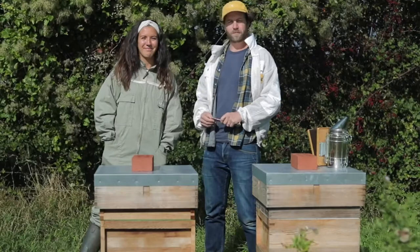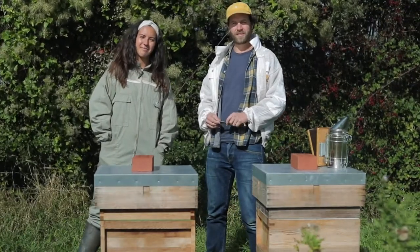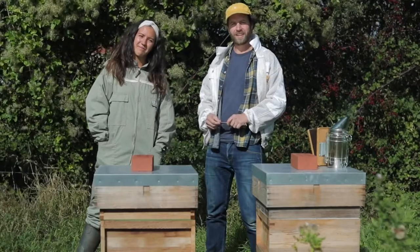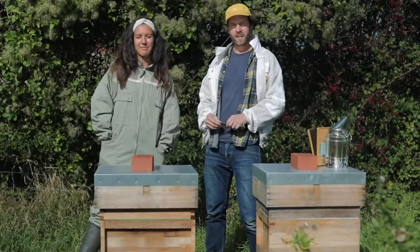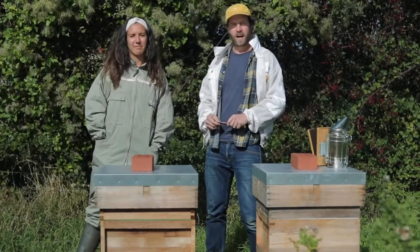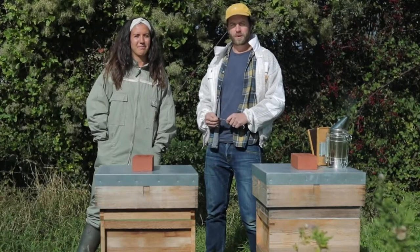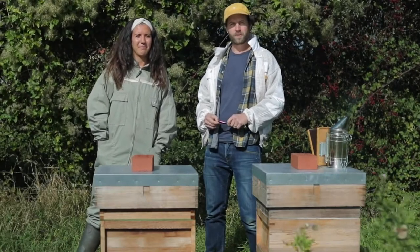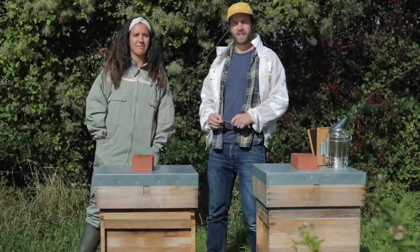Hi, I'm Paul and this is Izzy and we're from Black Bee Honey. Black Bee Honey was founded in 2017 to showcase the best of British honey. Chris and I, the founders, started beekeeping in London about 10 years ago, putting hives on the rooftops and in gardens in cities, labelling the honey by the postcode where the hives were located, which was really popular, but we wanted to grow the business and expand to showcase honeys from around the UK.